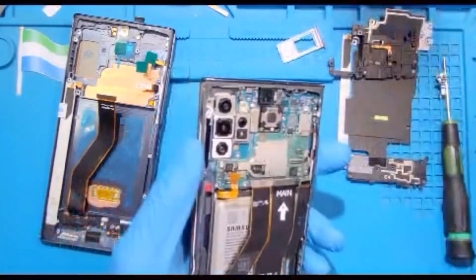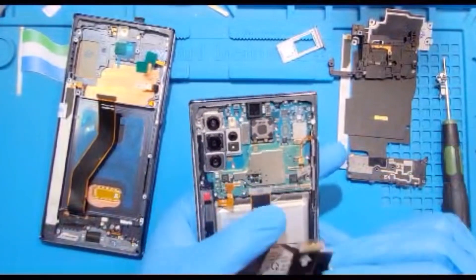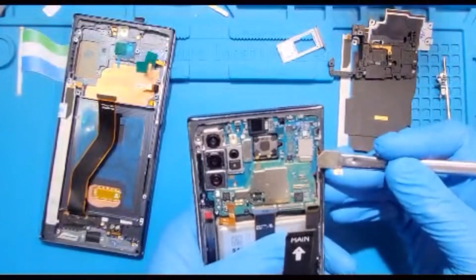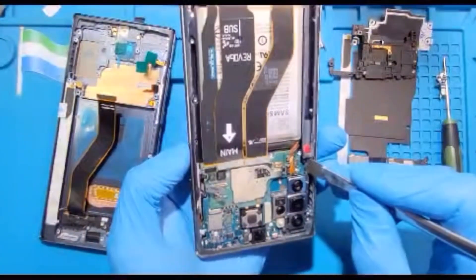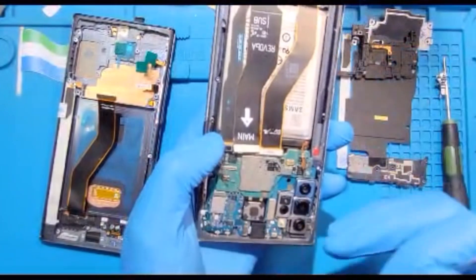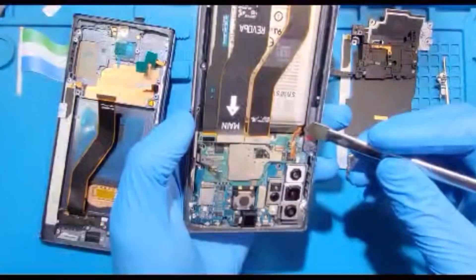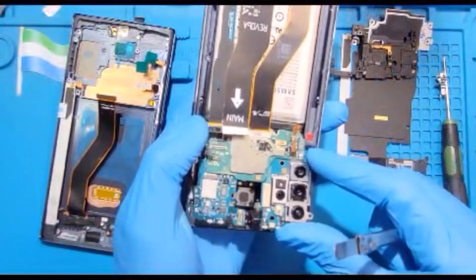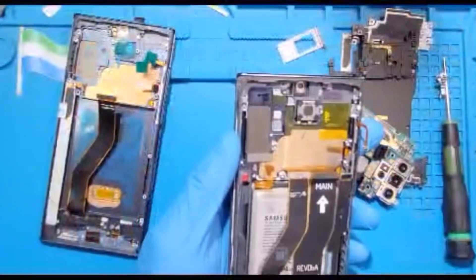Take the SIM tray out from inside and remove it. Put it to one side. Then take out the motherboard slowly — be careful, don't rush. Just do it slowly. If you like, disconnect the front camera and then remove the motherboard. Put it to one side.